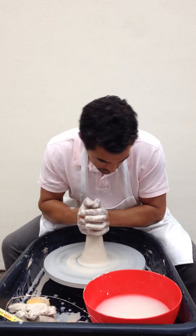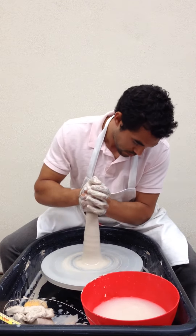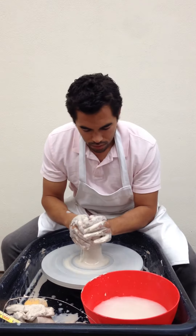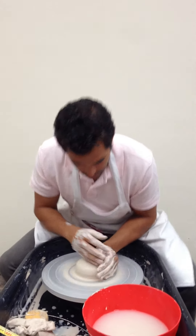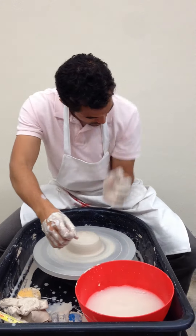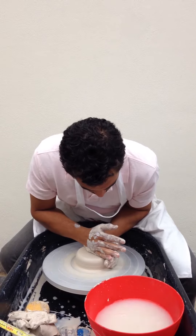Cone. Once I get the cone, push it over. Now I'm bracing myself with my body, centering it, pushing down.